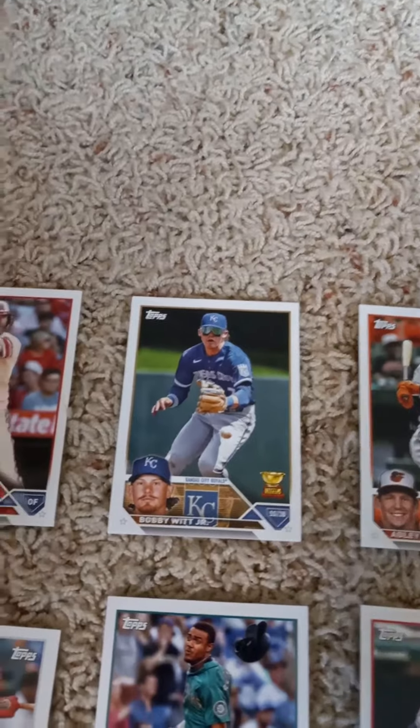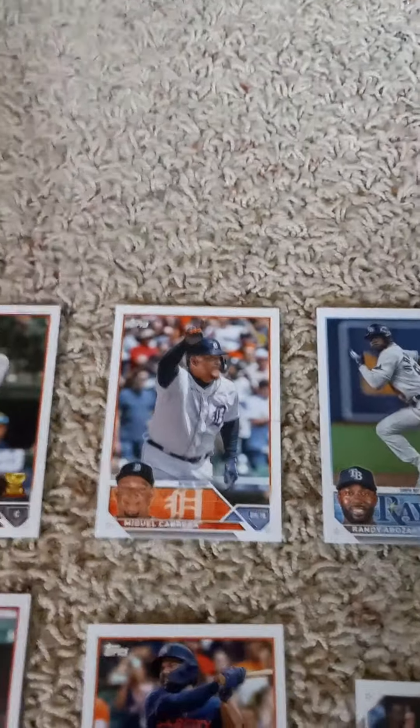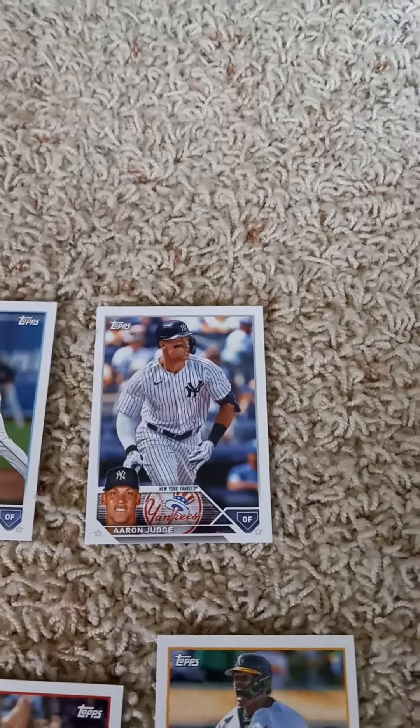The first cards are Mike Trout, Bobby Witt Jr. — one of my favorites from the Royals — Adley Rutschman, Miguel Cabrera, Randy Arozarena, and the reigning AL MVP, Aaron Judge.